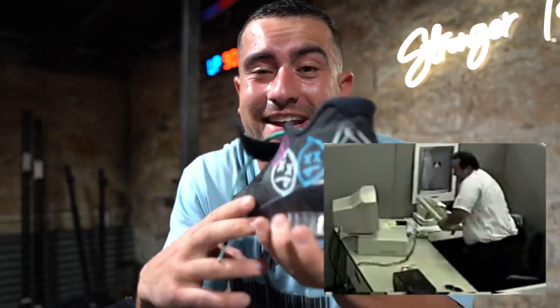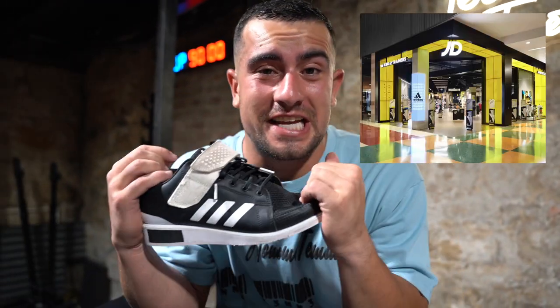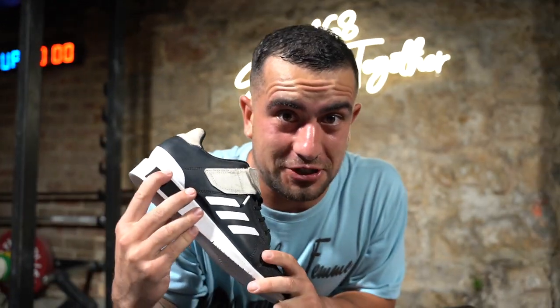You did art at college and now you've got a desk job. You're on a serious budget and you found these in JD Sport or an op shop and they kind of look like weightlifting shoes.